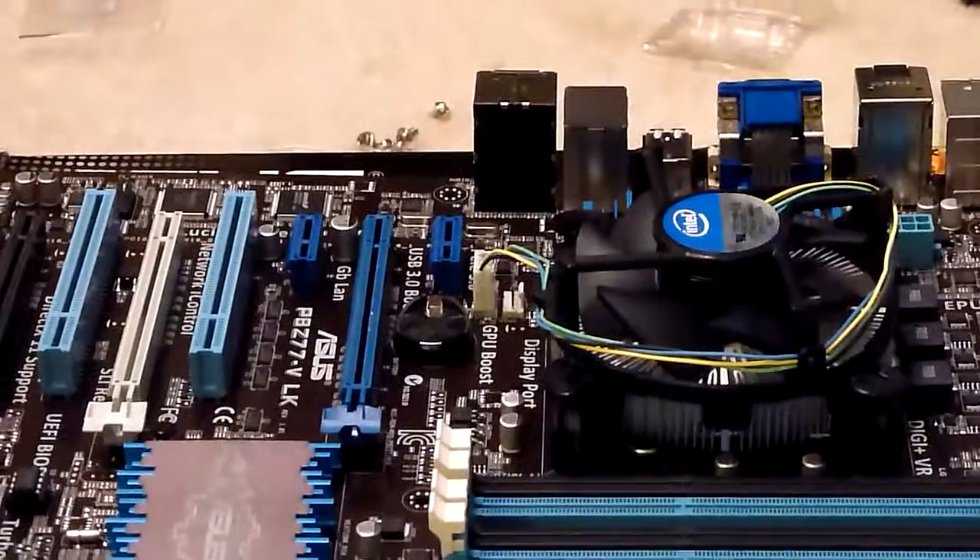Now, while I have it out here, the next thing we'll do is put in the memory chips into this motherboard.